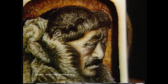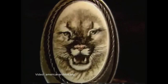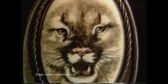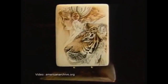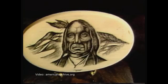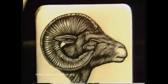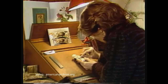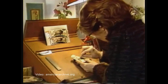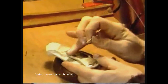Scrimshaw is carving or engraving into ivory and filling up the grooves that are engraved with paint, ink, or oil. On the sailing ships, the whalers used the dirt on their hands to fill up those grooves, but basically it's filling up the grooves, and in so doing, an image appears on the surface of the ivory.